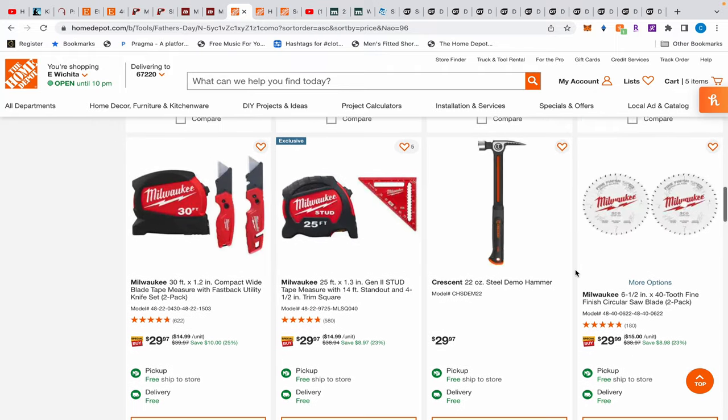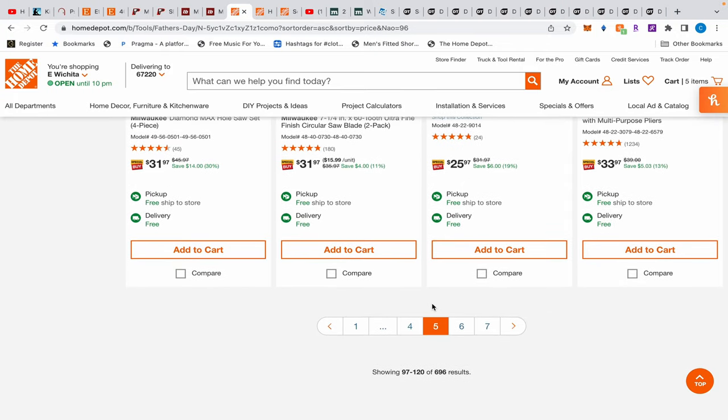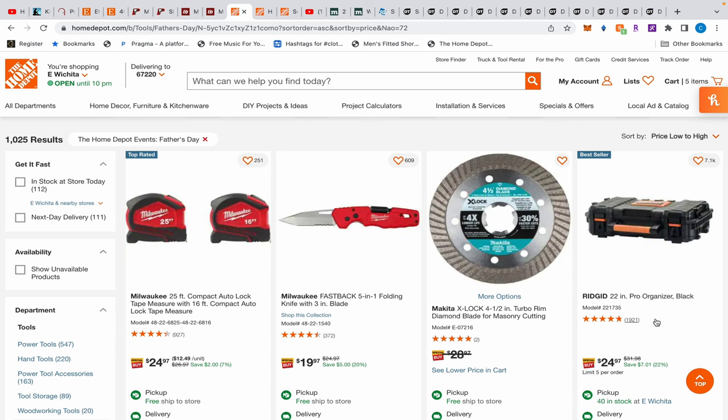I'm going to go through these quickly. I'm on page five and I've been ripping through these things. I'm glad I found this one I hadn't saved — there's another organizer for $25. Let me tell you about it: in the middle there's a big gaping space for tools, and on the sides there are six little trays, three on each side.